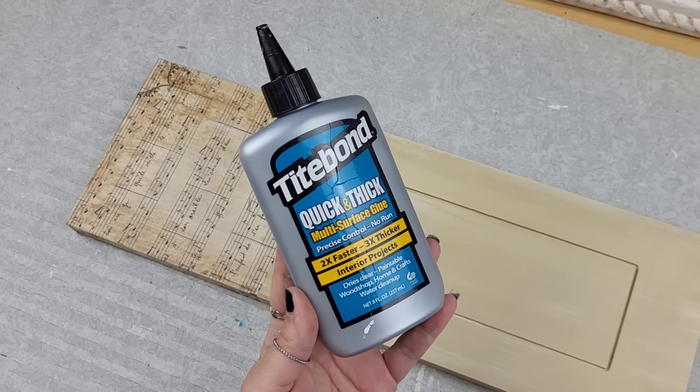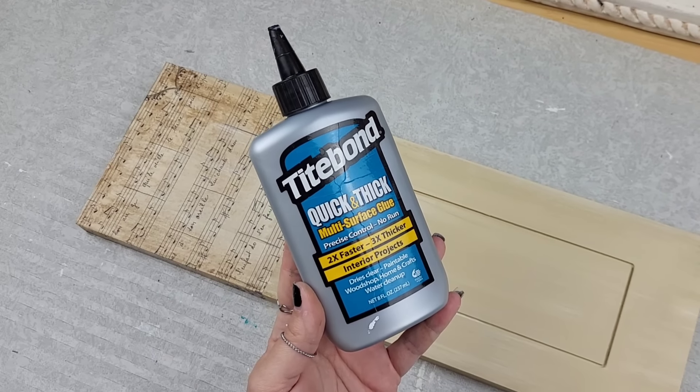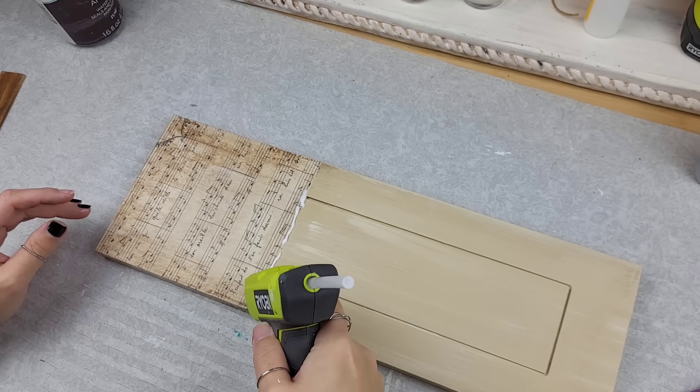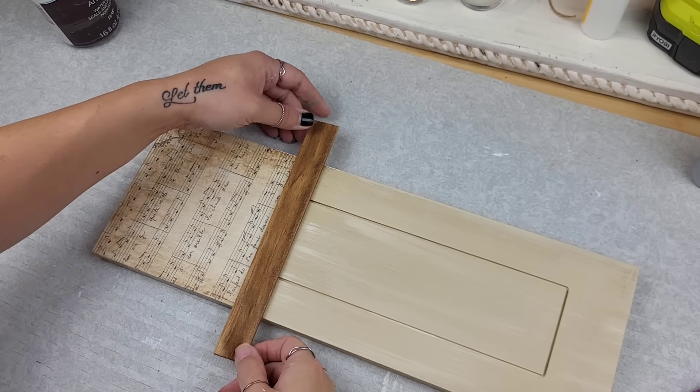Once that was dry, I grabbed my Titebond wood glue and applied our little paint stick, also using a little bit of hot glue.